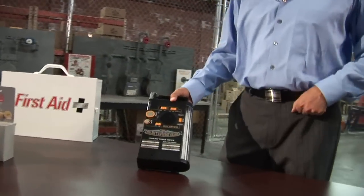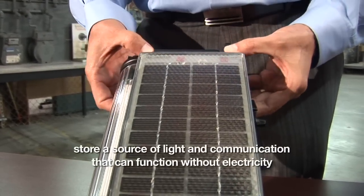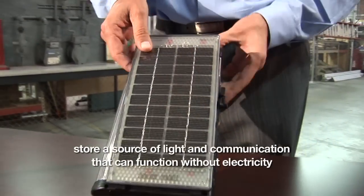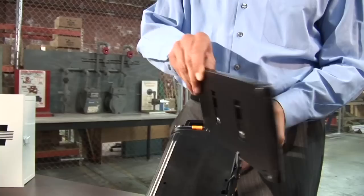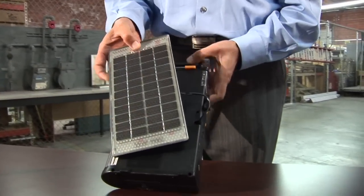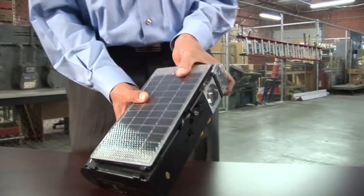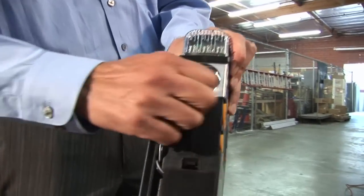What we have here is our solar lantern radio. The solar panel comes off and you can set it up outside on little stands. The other way you can charge this is by dynamo, right here on the side — you can crank this.